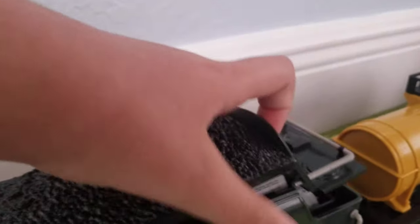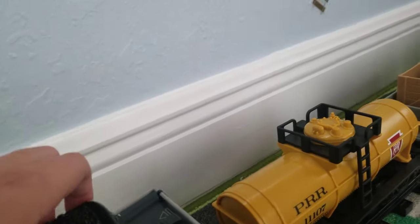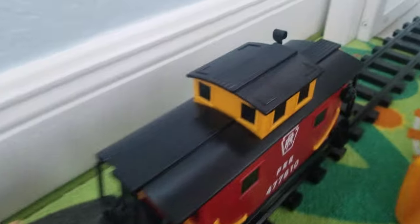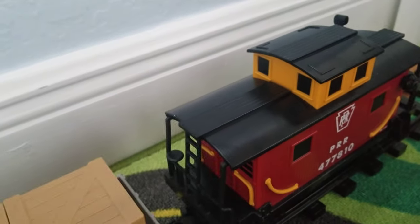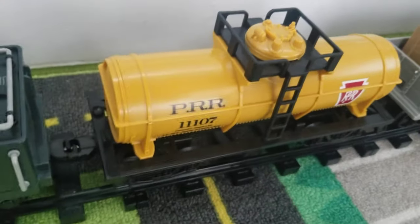Behind the locomotive is the tender, which carries six C batteries inside — and this is the old version, by the way. It also comes with a gondola with three reversible crates, and of course my favorite, the Pennsylvania red caboose. I also purchased a separate shell tank car off of eBay.